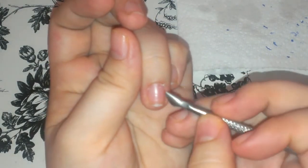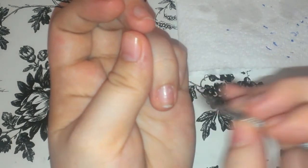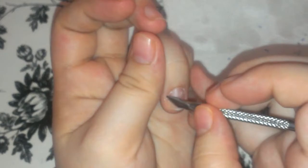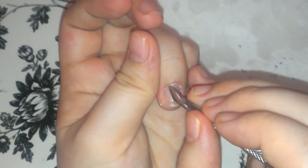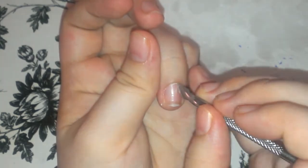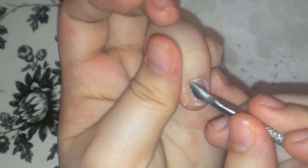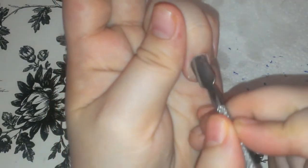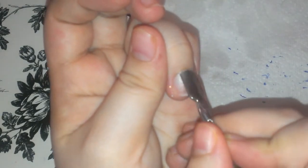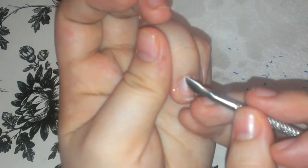Y después retiramos el exceso de las pieles que hay ahí. Then, after we remove any dead skin that there might be left. I have experienced lifting before because I never thought this would be such an important step. But ever since I started pushing in my cuticles back more, I definitely get more durability on my nails.